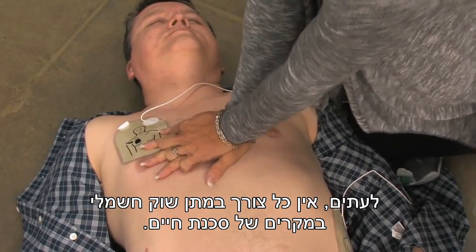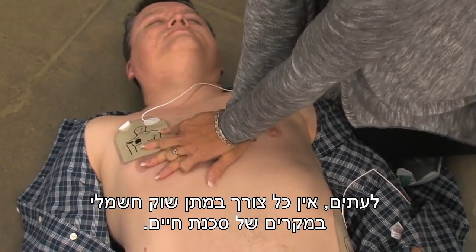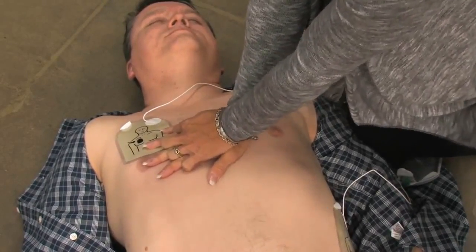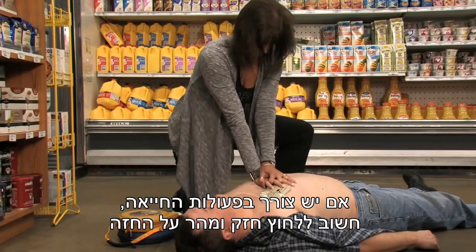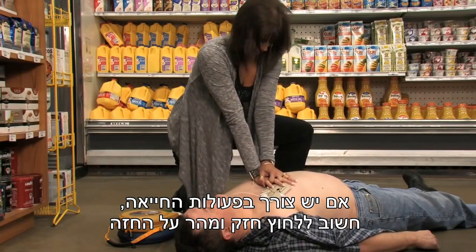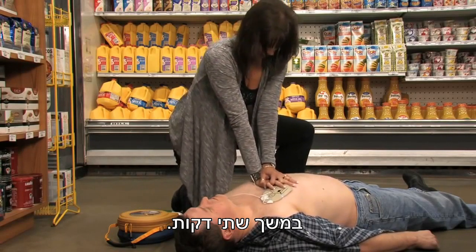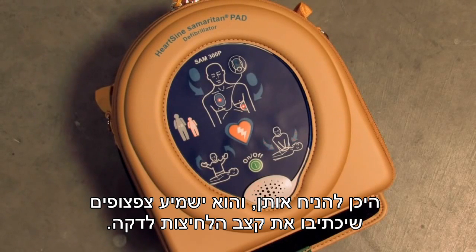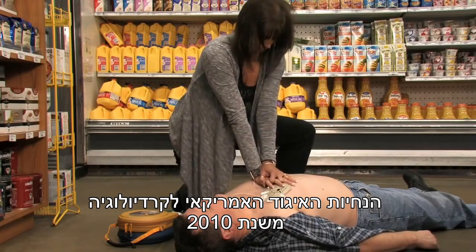Sometimes no shock is needed in a life-saving situation, and the Samaritan PAD will tell you if that is the case. If CPR is needed, it's important to apply effective chest compressions for two minutes. The device will provide CPR coaching on how to cross your hands, where to place them, and will include a metronome beat that will coach you on how many compressions to apply per minute.